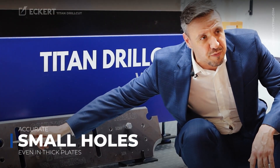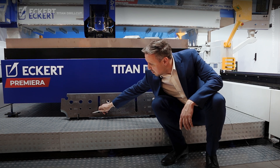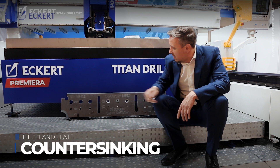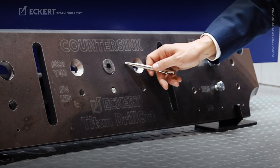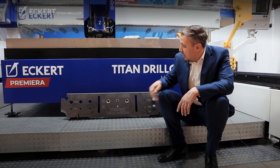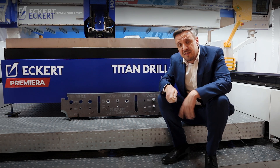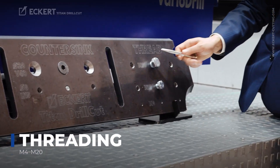When we speak about drilling, we mean different diameters which are from 6mm up to 40mm. We have smaller hole diameter than material thickness. We also can do countersinking. It is an option where the tool changes automatically after drilling. You can do the countersinking in different angles, whatever you need. And last but not least, threads.